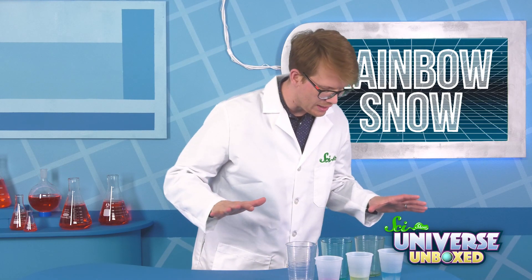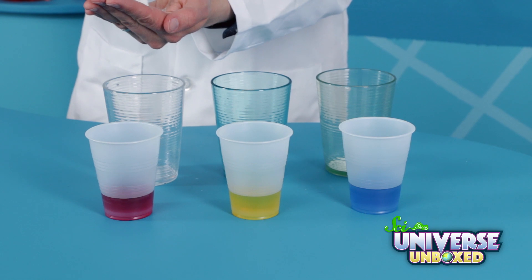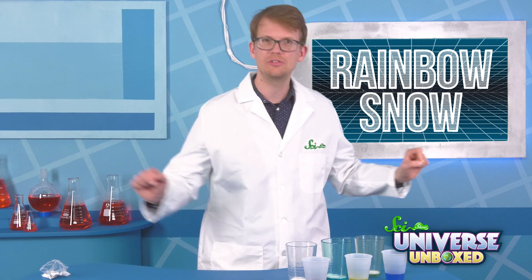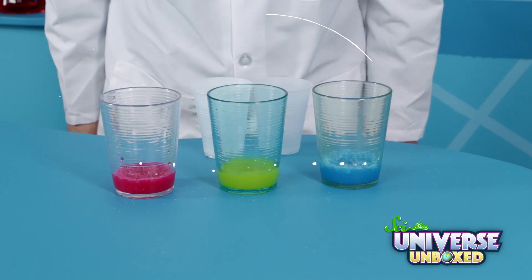Now we wait until the color's all out and they stop fizzing. Once they've calmed down, arrange your three larger cups in a straight line, adding one scoop of instant amazing snow powder into each cup. It's time for another prediction. What do you think will happen when you add the colored water from the small cups to the snow powder? Take a second to write down your prediction. You could even draw a picture of what you think the cups will look like when you're done. Then when you're ready, pour the water from the small cups into the larger cups.